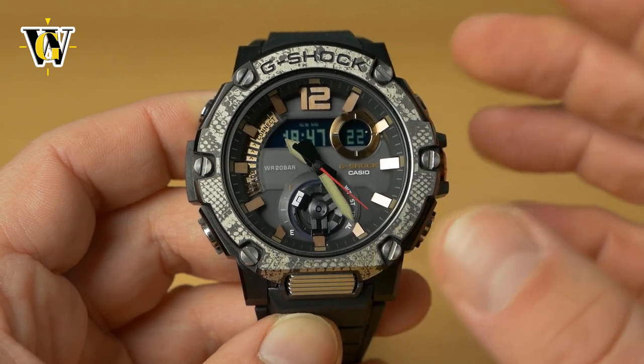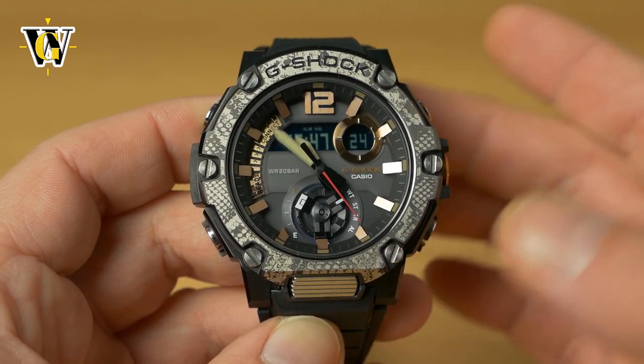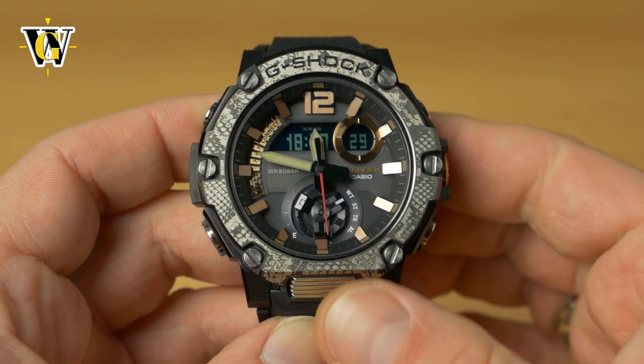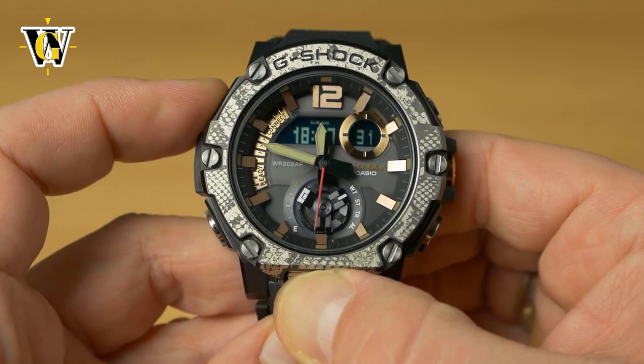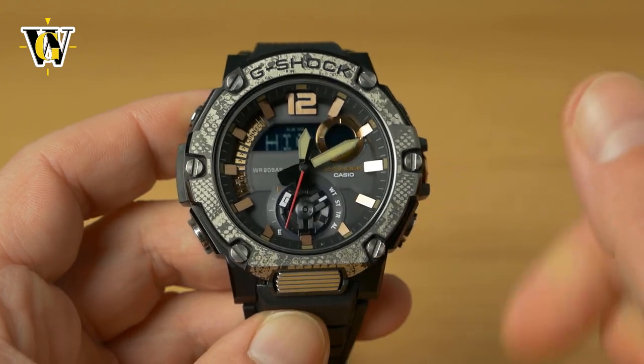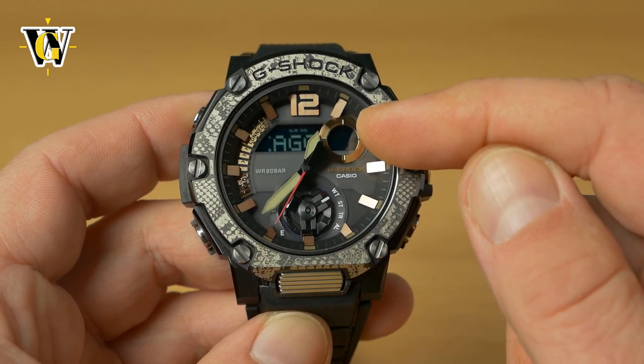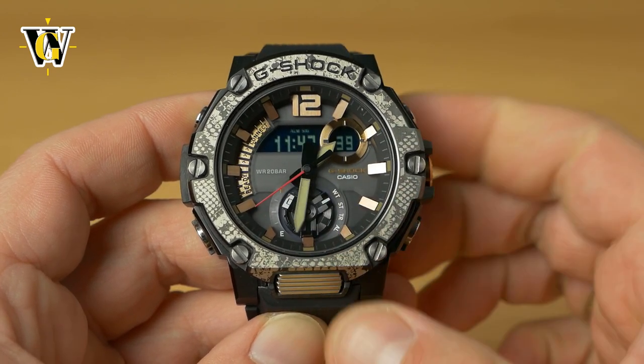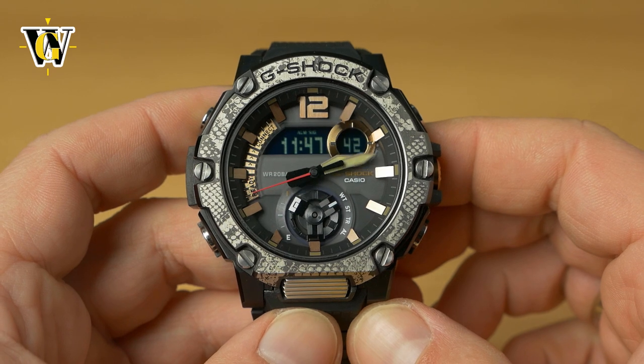This is a great feature for frequent travelers. When you get back home, press the same two buttons again and the watch switches back — Chicago returns to the digital screen and the analog hands return to showing your home city time.